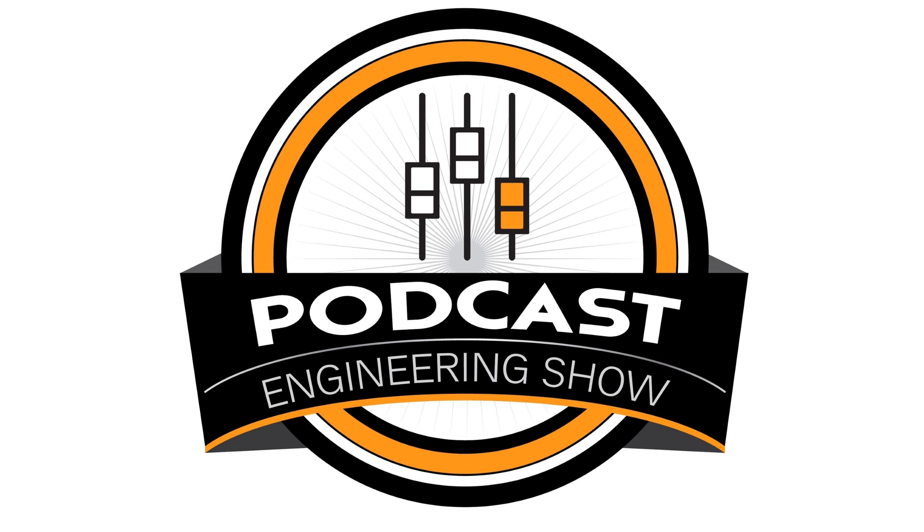The next semester of Podcast Engineering School actually starts on April 19th, 2022. If you or someone you know wants to learn how to produce podcasts professionally — be able to go out and get a handful of good clients that are going to pay you top dollar so you can work from home and produce their audio and make a great living working from home — that's what we teach at Podcast Engineering School.